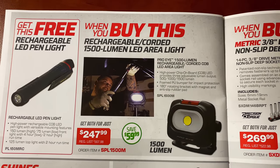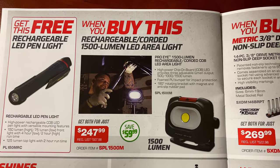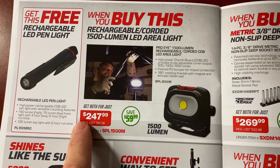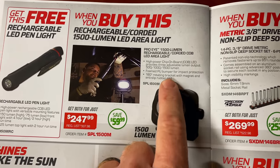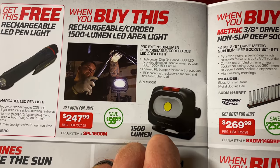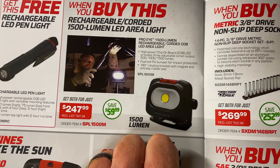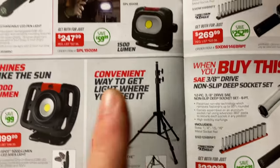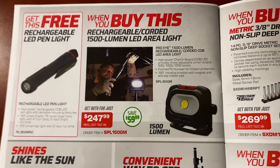When you buy the rechargeable corded 1,500-lumen area work light, you get the free LED pin light. You're saving $59 and it costs $247.99 — here's your part number if you don't have a dealer. It has different output levels, rotates 180 degrees, and has an anti-slip rubber pad. Really nice — they show it mounted on a tripod, which is pretty cool, and we'll get to that in a minute.